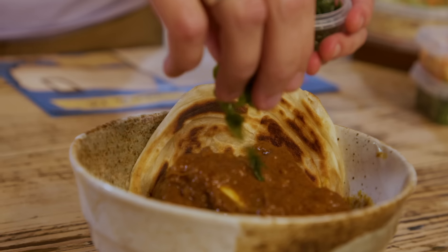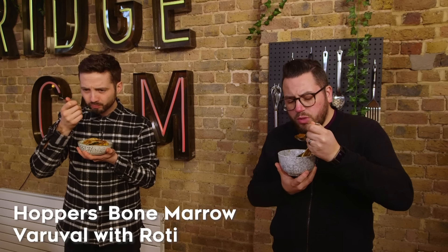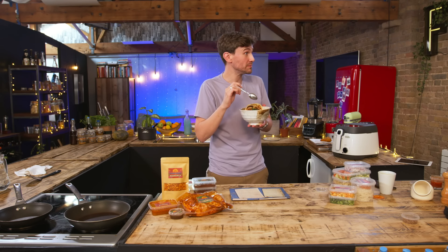Let's eat it! Oh my God. That bone marrow has the texture of my dreams. I'll be honest — I know that doesn't look appetizing, but that tastes insane. And then dipping the roti into it — which is flaky, like the texture of a croissant, but flat and crispy and a little charred on the outside.